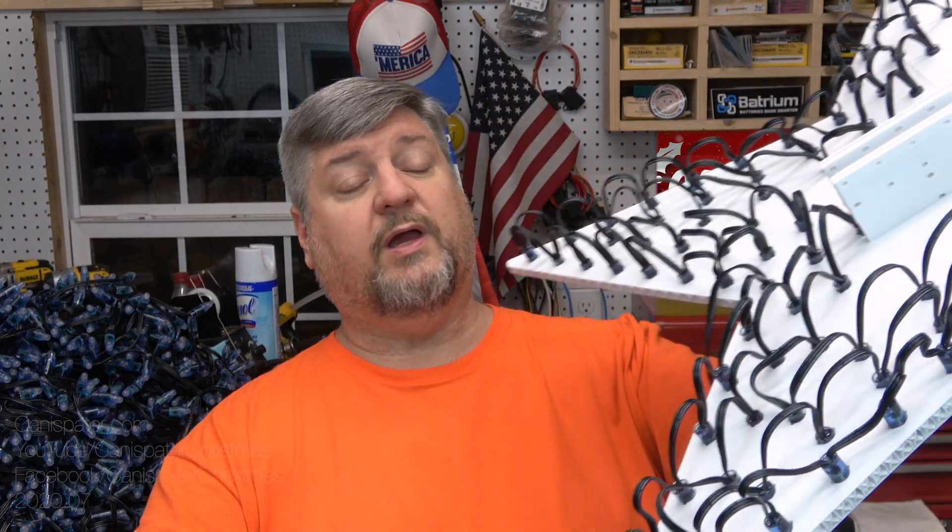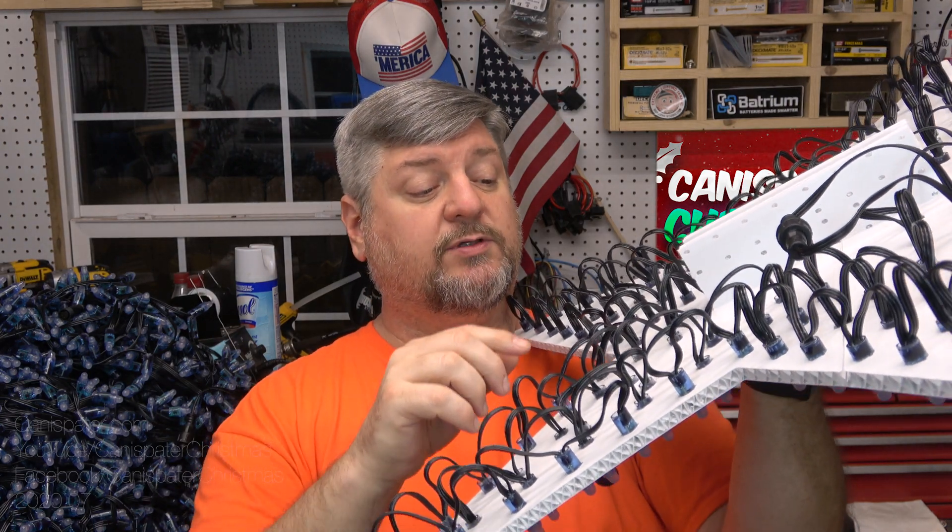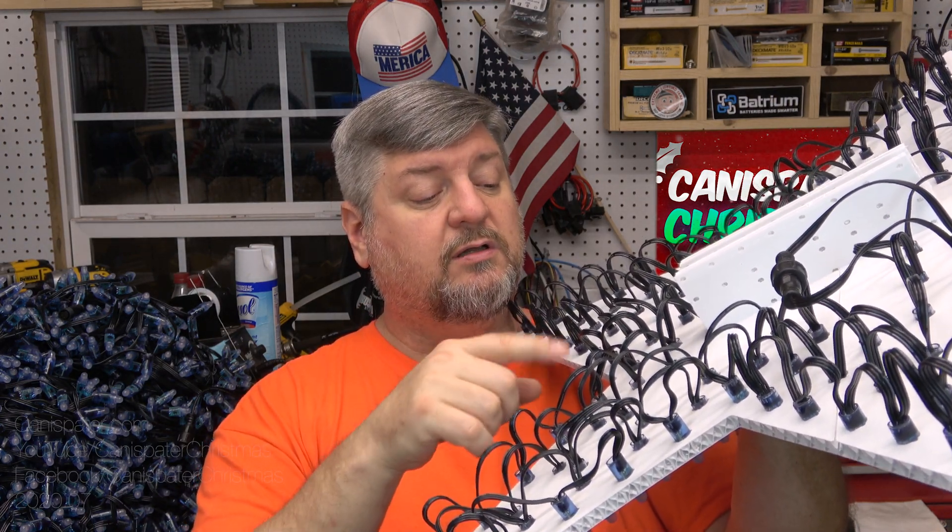Most of y'all are gonna understand that, but this will give me a chance to show you, if you wanted to create a custom model in xLights, kind of an easy way to do it. You basically take a picture of the prop and then assign the pixels - I'll show you that in just a minute. But before that, I need to rewire this bad boy, so I'm going to have to take out most of the pixels, all the way back to here, and then we can proceed.